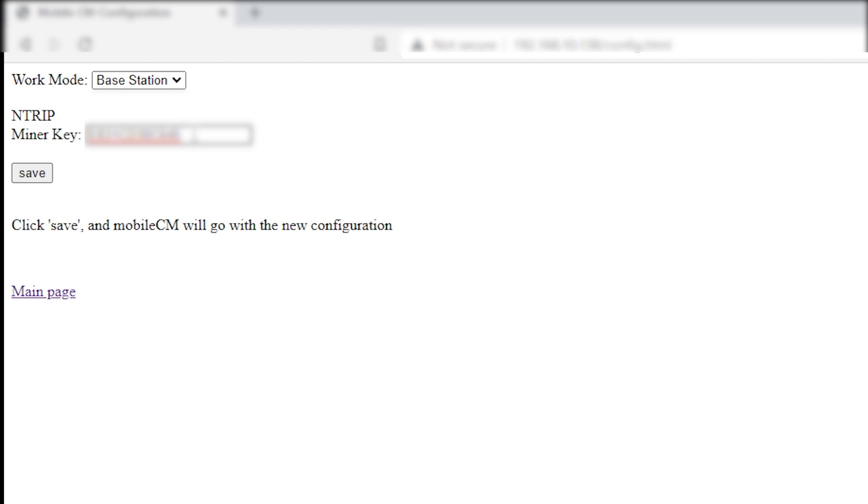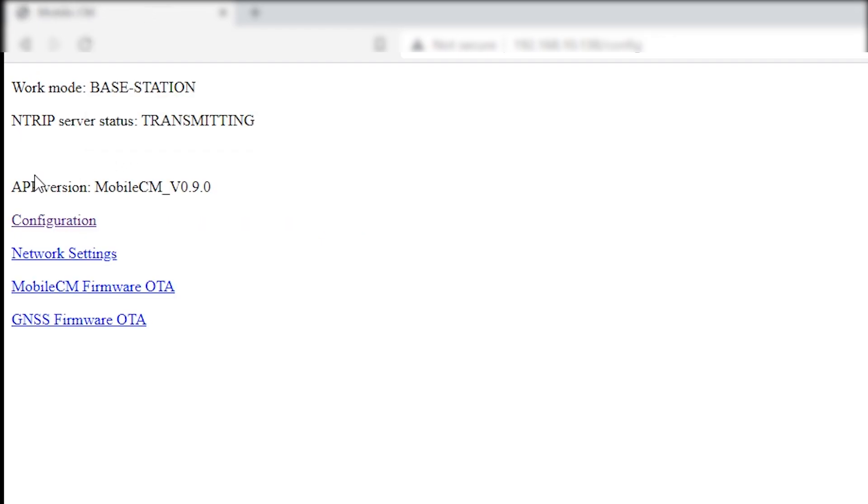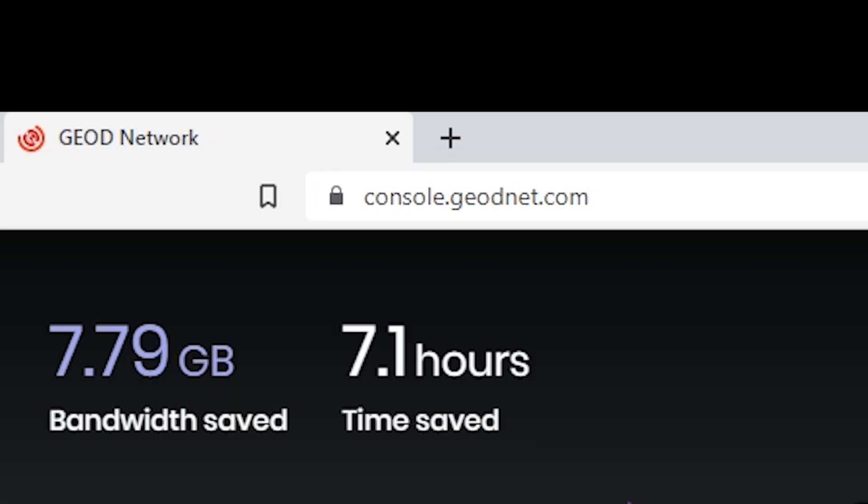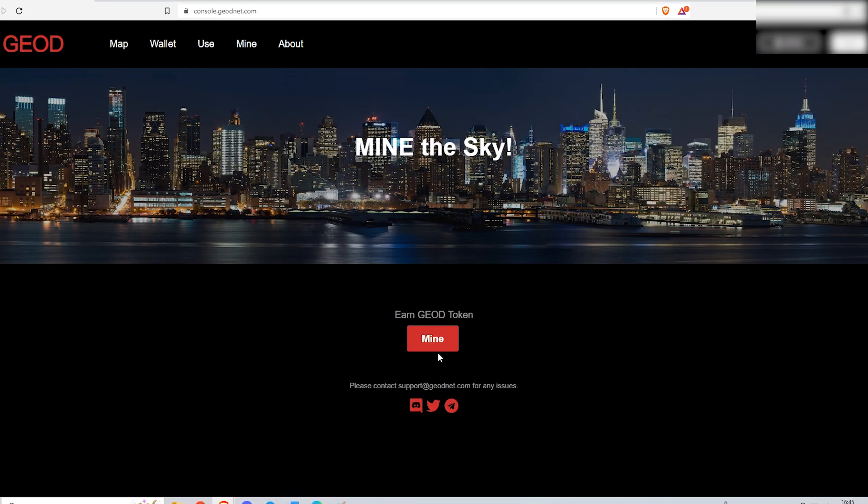Make sure to write down your password on a piece of paper, then click Save. Now over here it should say Transmitting. Then go over to console.geonet.com and create an account. When you have set up your account and verified your email, click on Mine.